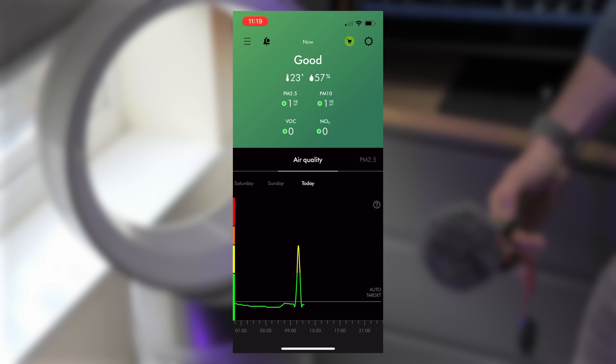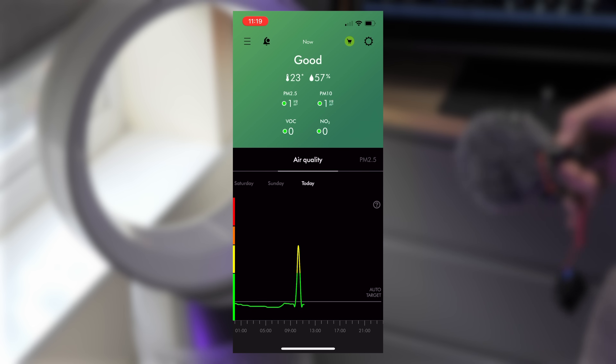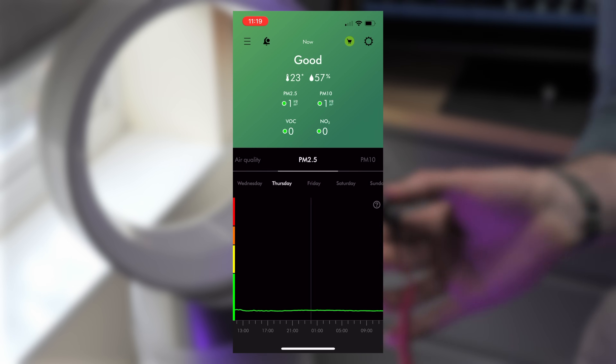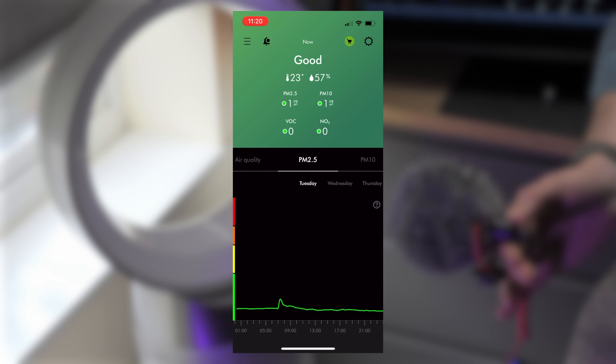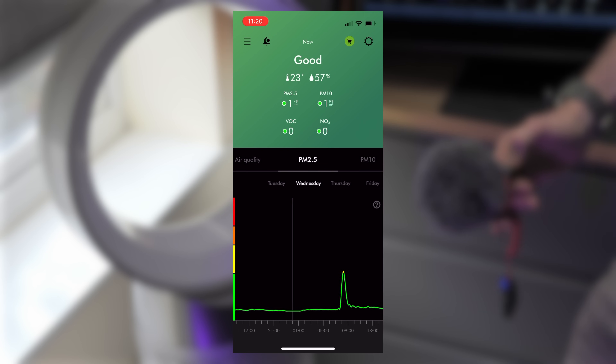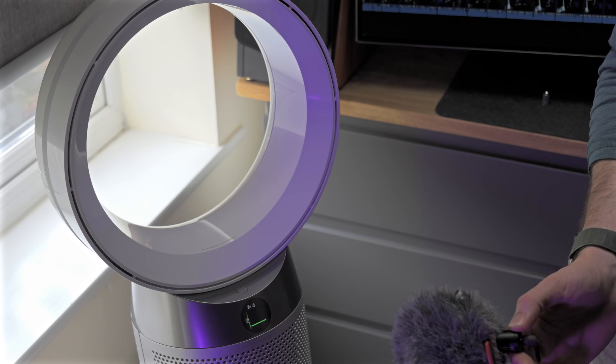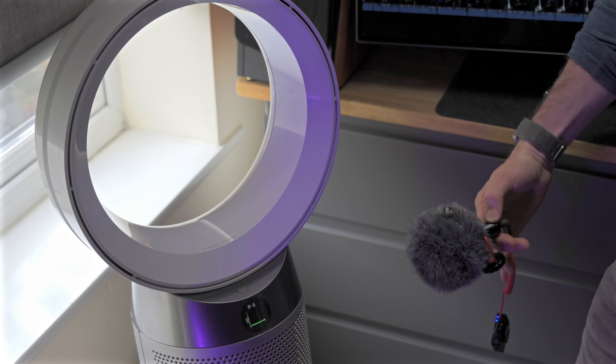If you're concerned about 2.5 micron particle matter in the air, the nice thing about the Dyson fan is that it'll actually show you the levels of that stuff in your air. You know it's actively working to purify it — even if dust is initially disturbed when you first turn the fan on, it is then actively taking it back out of the air. You can see that reported in real time on graphs in the app and on the screen of the device itself, which is really cool.